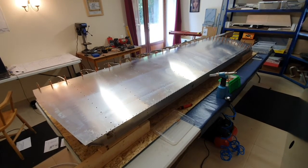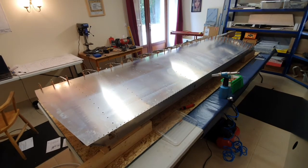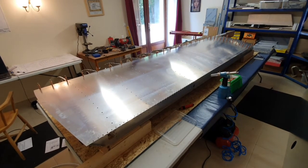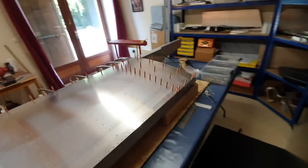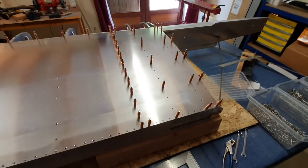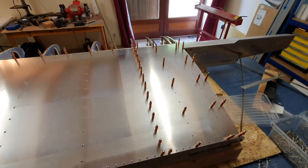After a couple of hours of Clicoing this top skin into place and then riveting it on, we have a fully riveted top skin.